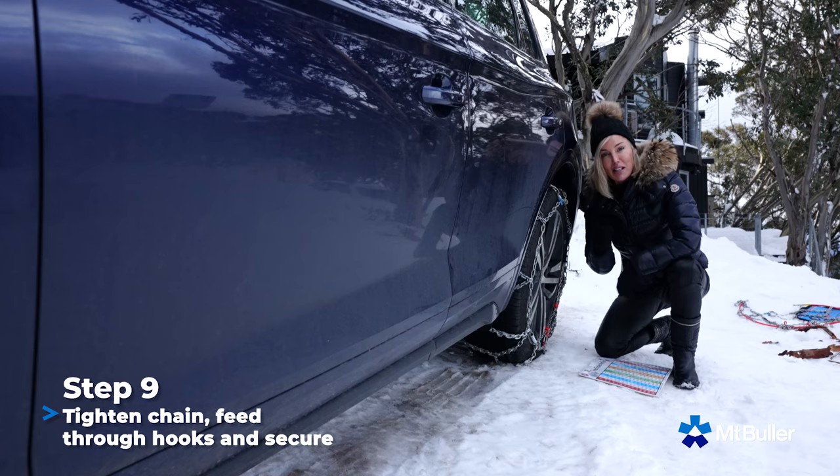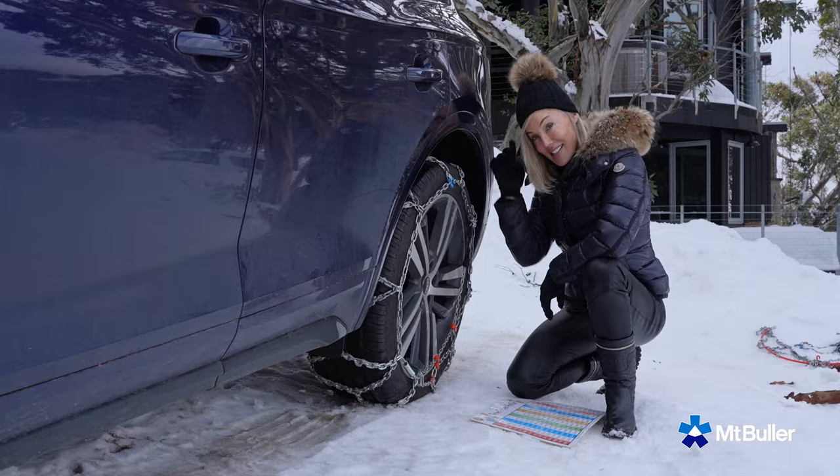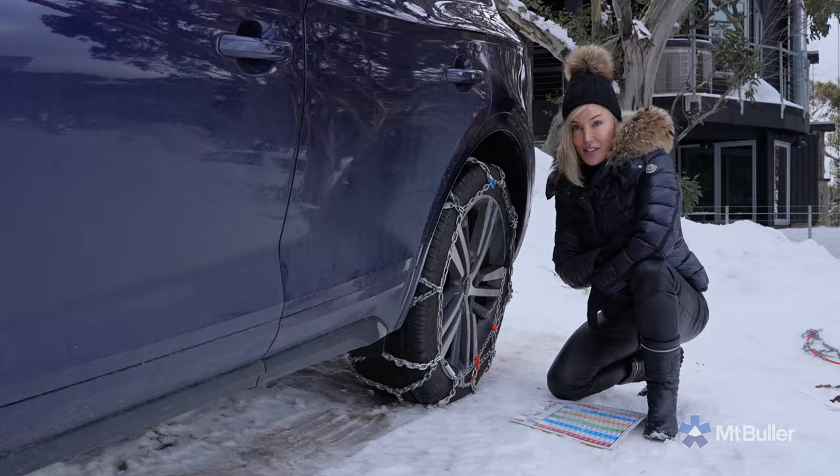As a wise person once told me: use your chains, use your brains, and stay safe on our Alpine roads.